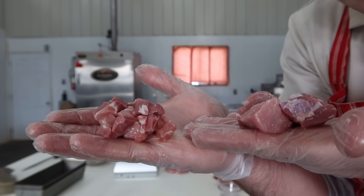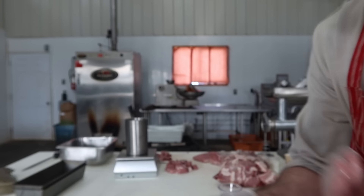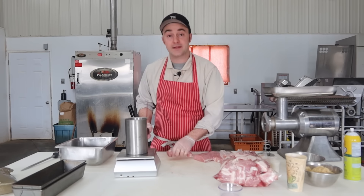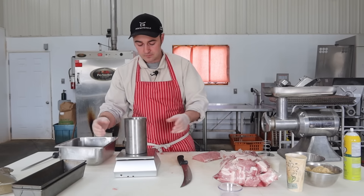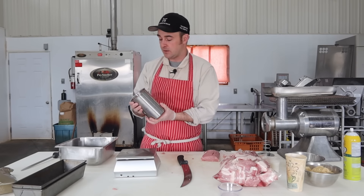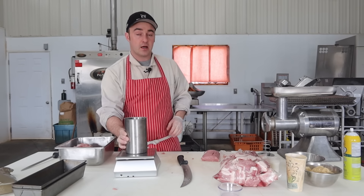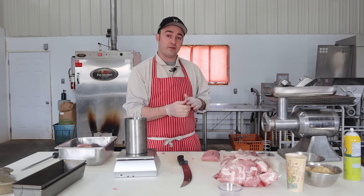I have cubes of different sizes here — larger in one hand, smaller in the other. I'm just getting the container full and then I'll get a weight so I know what spices to mix up. The vessel weighs almost exactly a kilogram — 1,043 grams — so I'll just call it a kilogram. Now we'll measure out the spices for the simplest base version of formed ham seasoning.